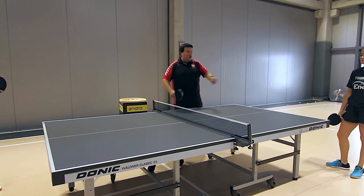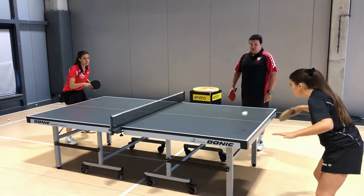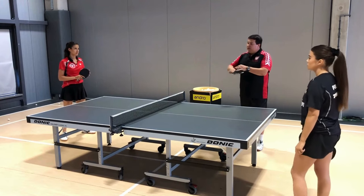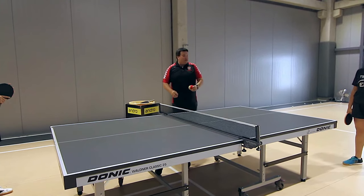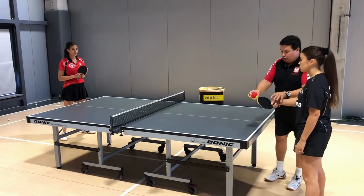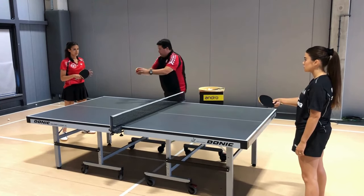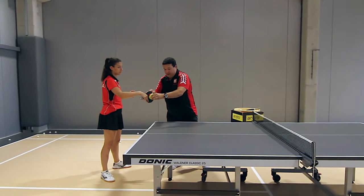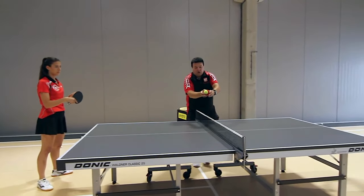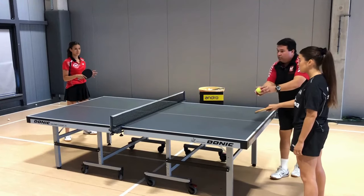If Gabriela had undercut the second ball, see what happens — the ball goes up high. We must remember: if we have the ball and give it with topspin, so the ball spins forward, the pin receives it and gives us bottom spin back. It turns the rotation for us, and an underspin ball comes back.